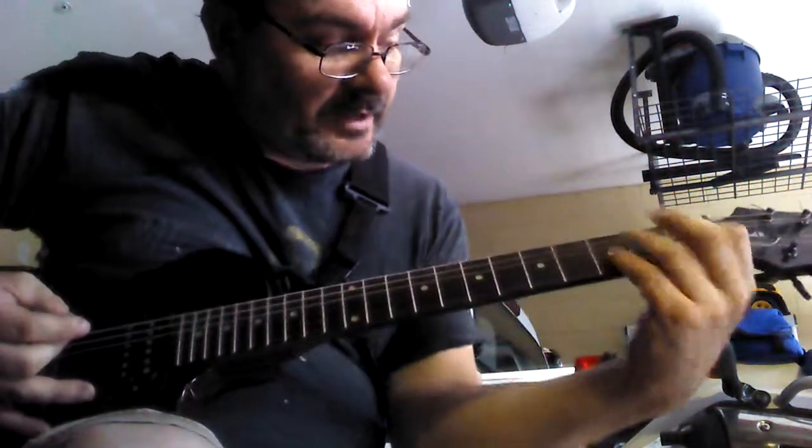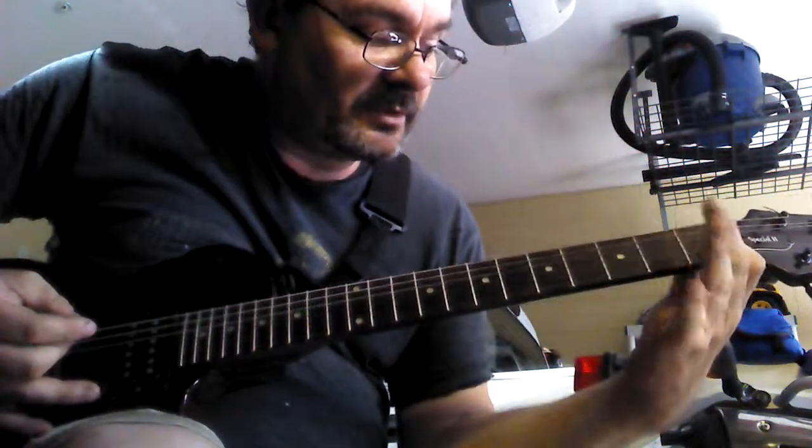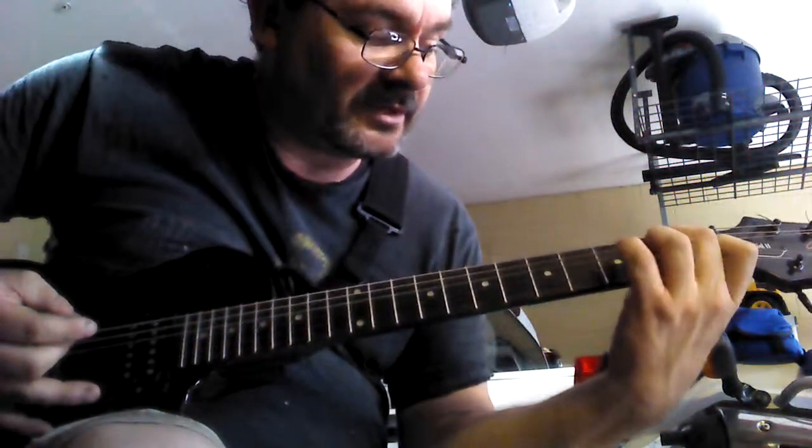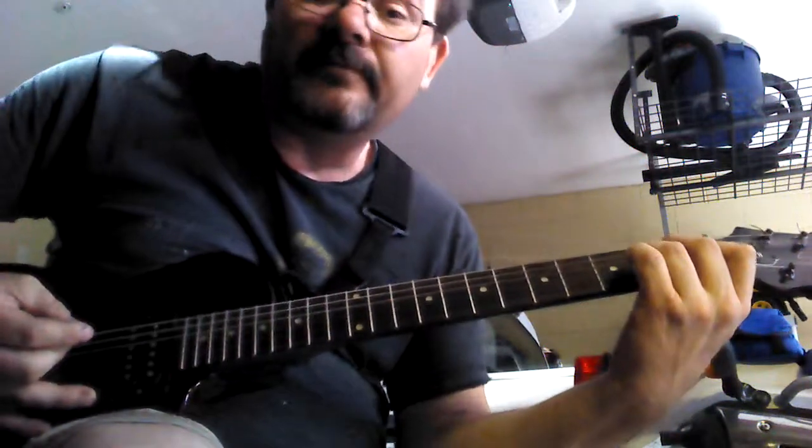We're going to start out in A minor. Index finger, first fret, fifth string down. Middle finger, second fret, third string down. Ring finger, fourth string down in the second fret. There's your A minor.